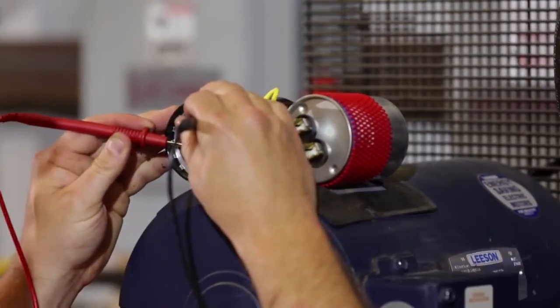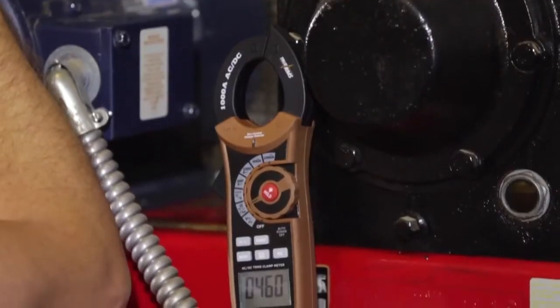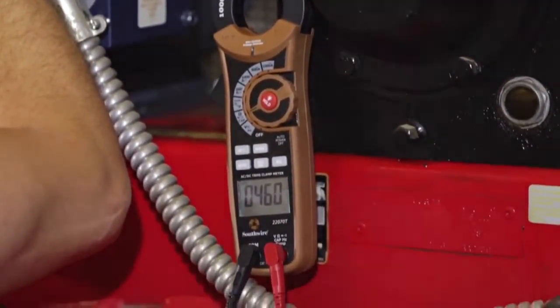Besides measuring current, the meters have extra measuring functions for added value and user convenience.